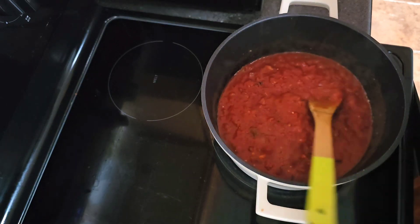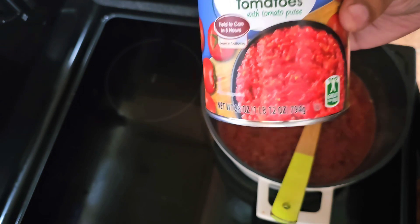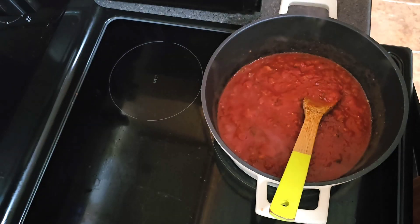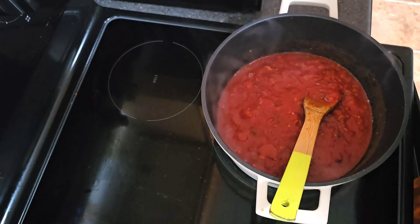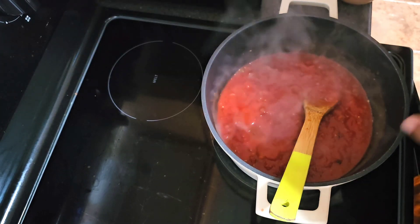I thought I was recording but I wasn't — I added one 12 ounce can of crushed tomatoes and four ounces of tomato sauce, and we're gonna allow this to simmer for 15 to 20 minutes.